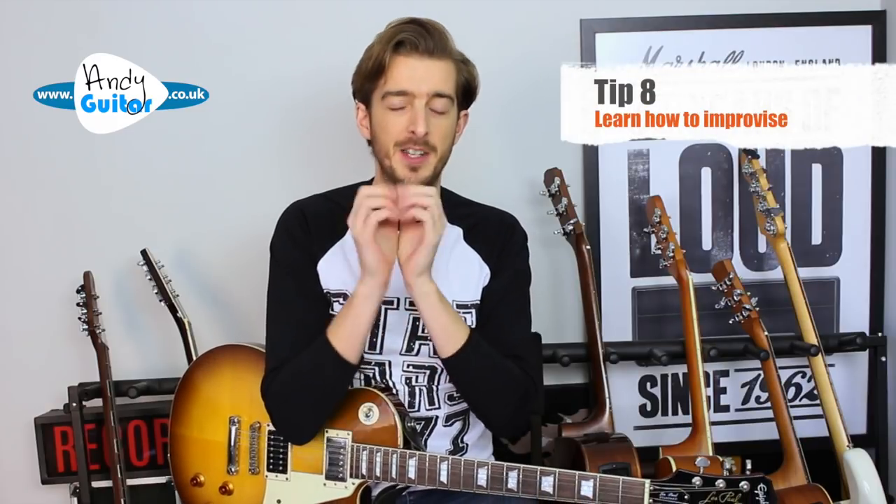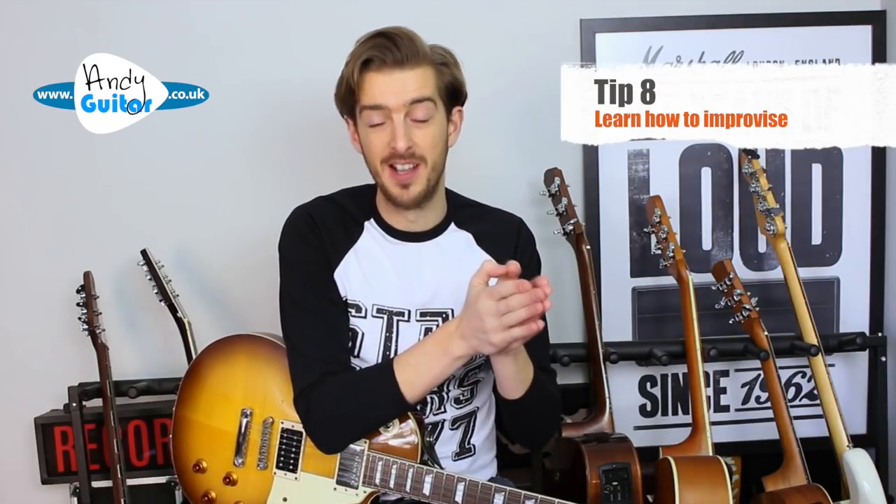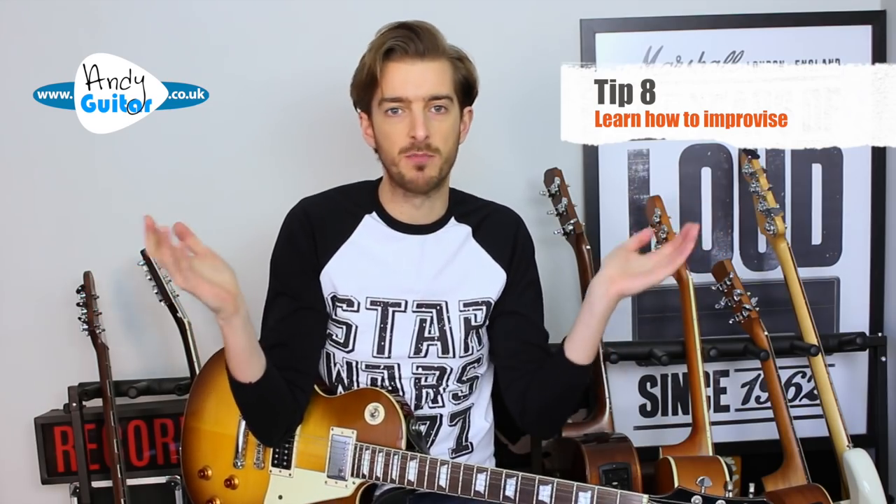My final tip is about improvising. I encourage those of you wanting to play rock lead guitar to actively learn licks and put them together to make your own solos. When practicing, play over backing tracks and real songs, use a looper pedal, or record your own backing tracks using GarageBand or free software like Audacity. It's so important not to over-rely on backing tracks or just learn other people's solos — you've got to learn to join the dots, create melodies, string licks together, and understand how pitch and notes work over chords. The best way is to start improvising with chord tones, scales, and licks.